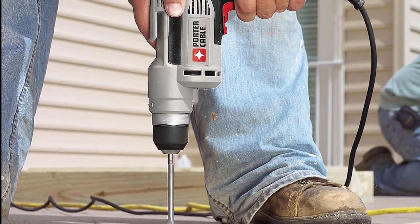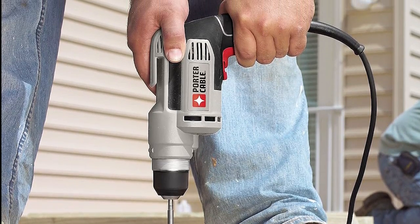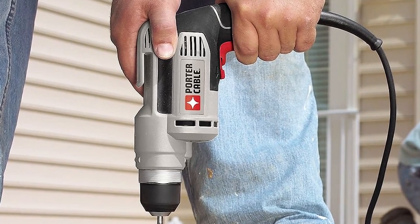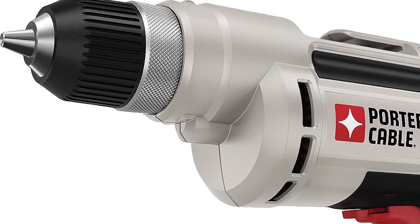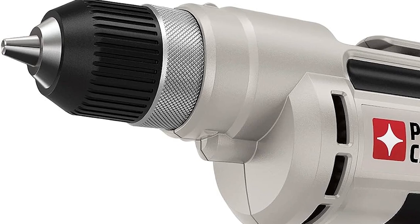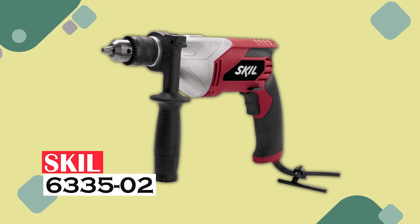The built-in LED light guides the way. True, it's a bit weighty due to its durable cast metal housing, but that's the trade-off for its heavy-duty performance. This drill is seriously heavy-duty, commercial grade. The Porter Cable corded drill is a powerhouse with a knack for durability — your reliable companion no matter how demanding the job.